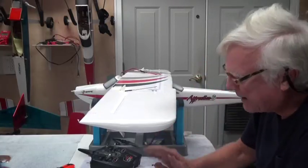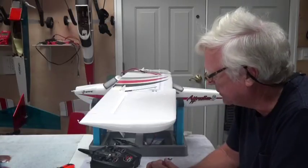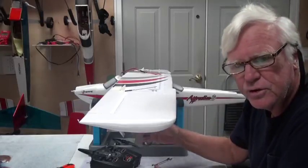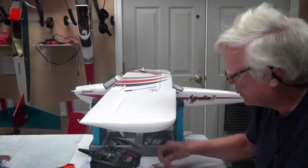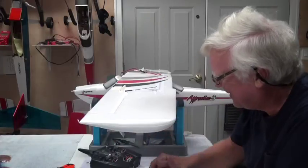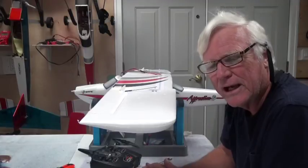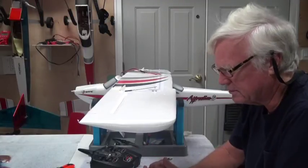So now I'm going to leave the prop off for now — it makes it easier, one to put the nose gear on, and two, when you're working around the airplane sometimes you bump into the prop and that's not nice. Chances are you won't forget to put the prop back on because the plane won't go anywhere without it. So I'm going to leave that off for most of the rest of the build and only put it back on when I'm ready to actually test the airplane when it's complete.